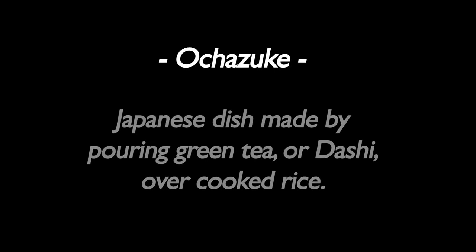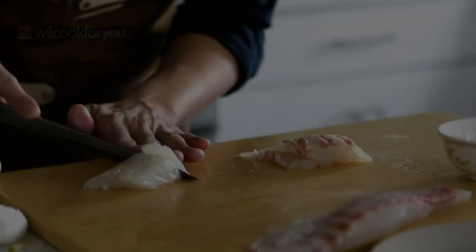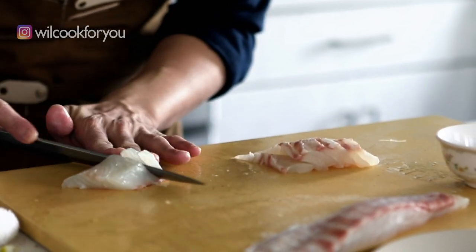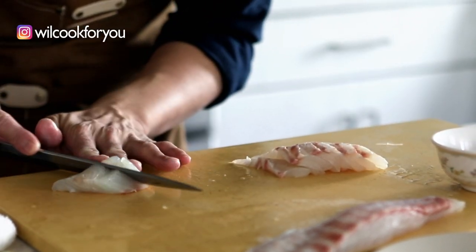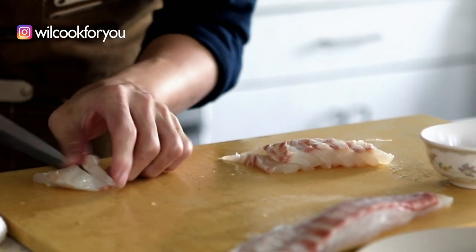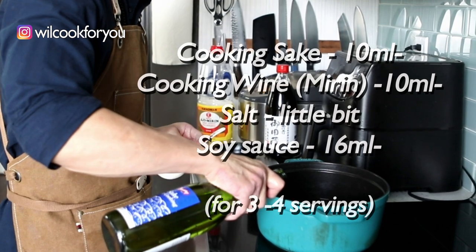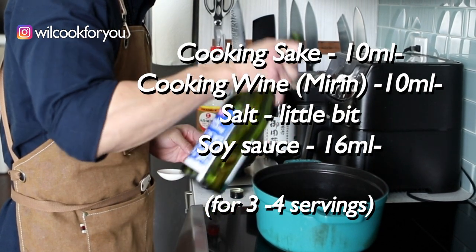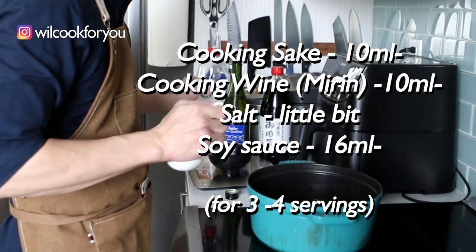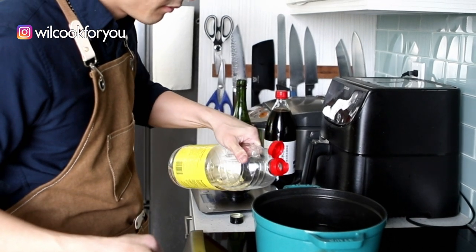Finally, the last dish: Ochazuke. It's basically made with poured tea or dashi over cooked rice. Very simple dish, everyone can do it. We're going to use the dashi broth for our sauce, based on sake, mirin, salt, and soy sauce. There's no strict recipe for that because no matter what quantities people put in their recipe, you don't really have to follow them — just make your own.